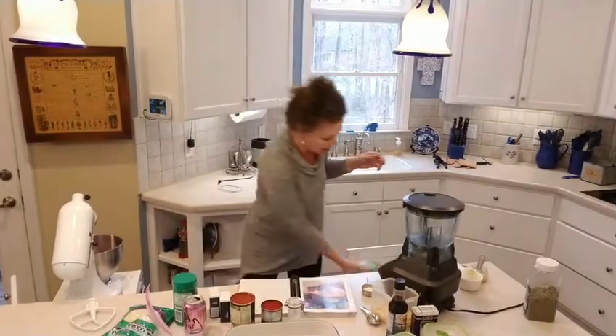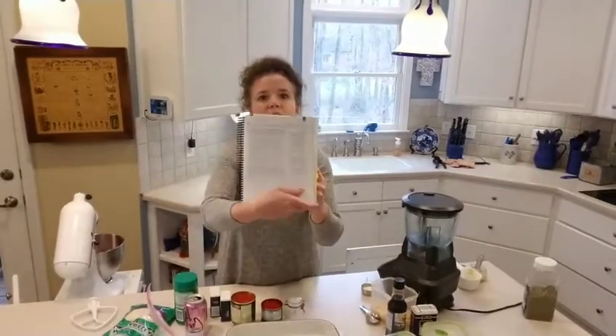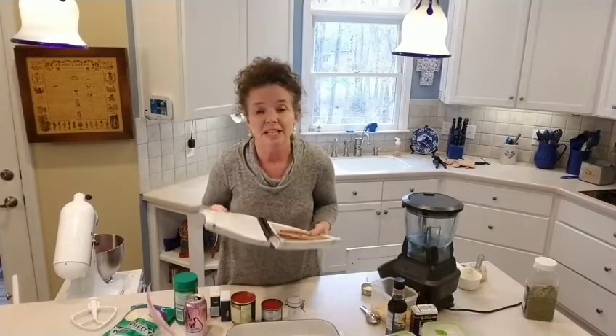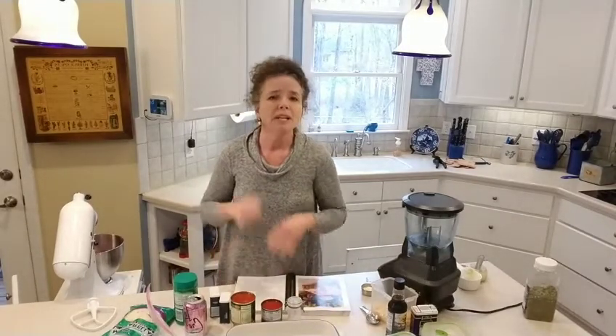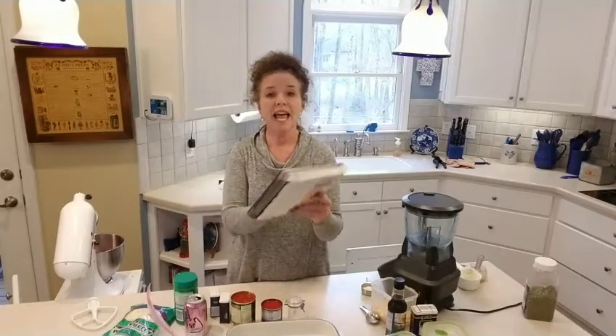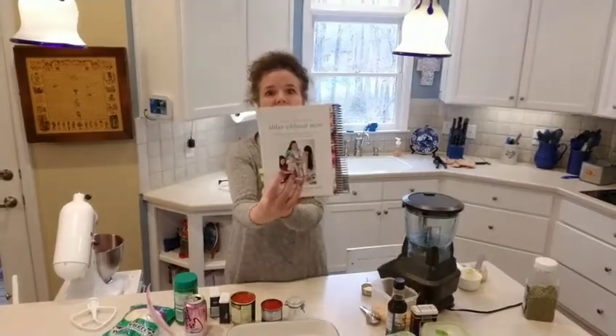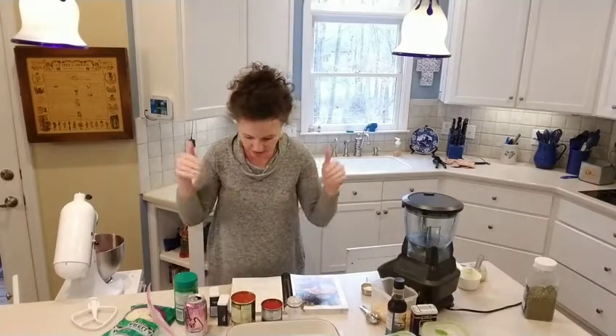We're going to put this in our KitchenAid mixer, which is the bomb. The recipe is called Mama Mia Meatloaf — that's one of my favorite movies. It's on page 214 of Trim Healthy Table, so go get it. I won't be saying all the different measurements because this is their thing.